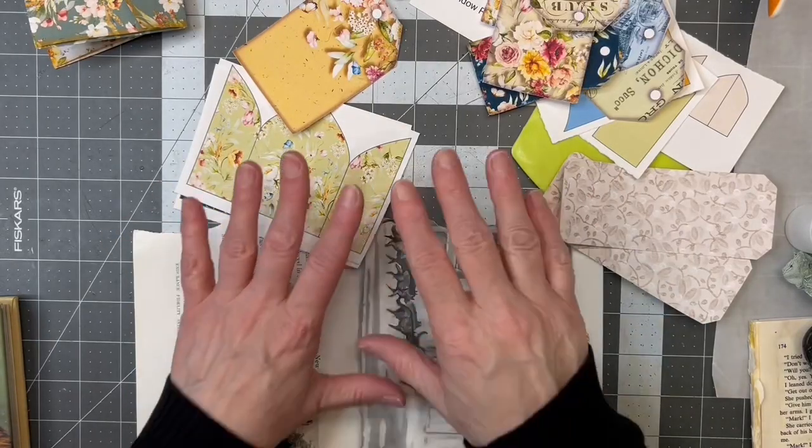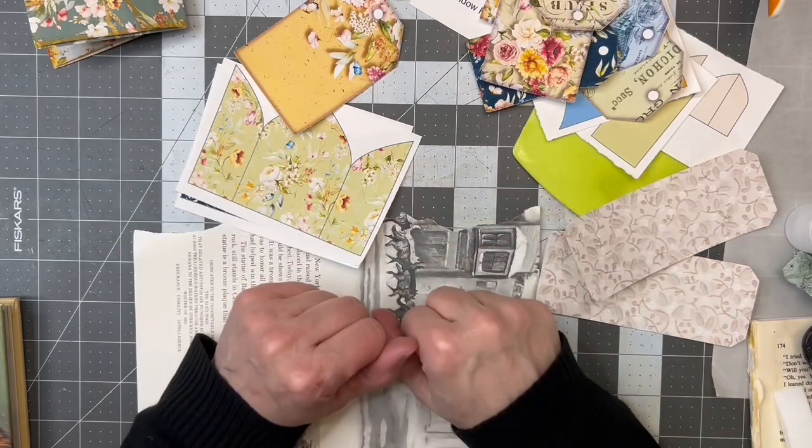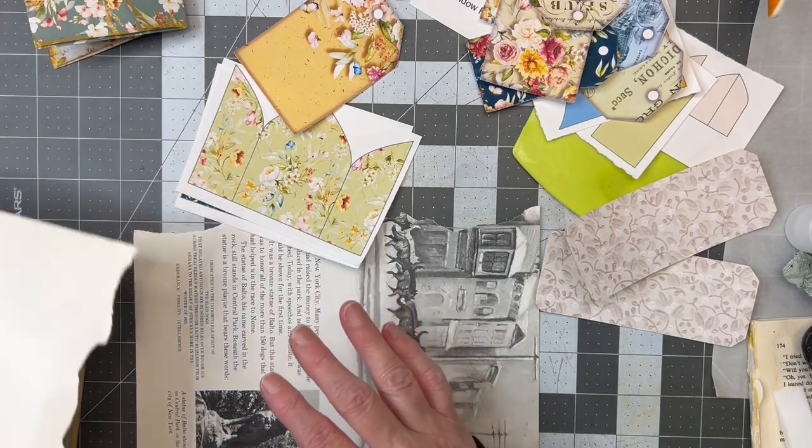Hi friends, welcome back to my crafty desk. Sandra here at Blossom and Inspire. I am working on Ashley today — I'm still in a little bit of a flow with it, so I thought I would keep going.